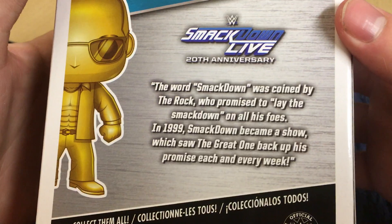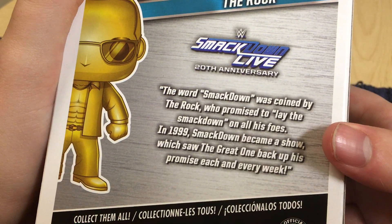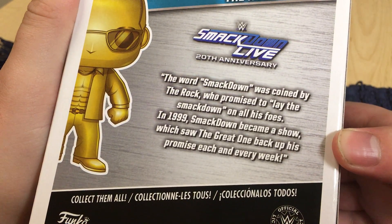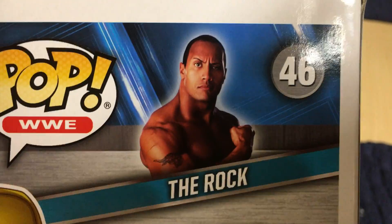This is pretty much the box. If you go on the back, it talks about SmackDown, coined by The Rock — totally laid the SmackDown on his foes. And it became a show in 1999, which was 20 years ago. And it is still rocking today, now on Fox.